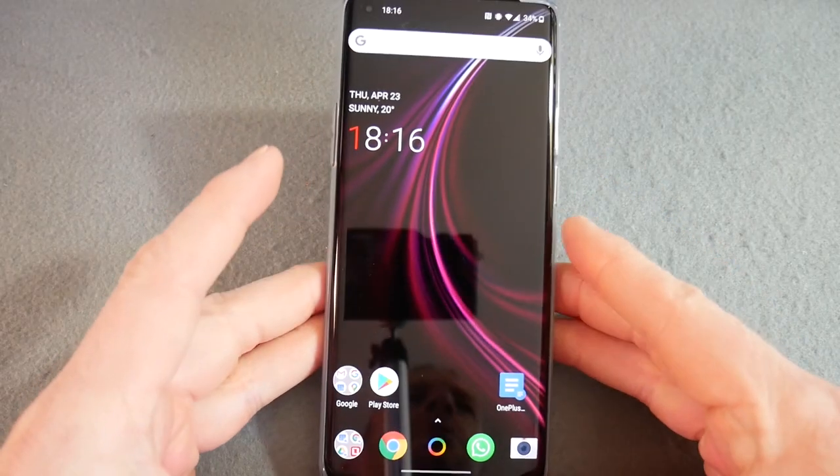I'm back — it's quarter past six, the day after what you just watched, so I've been using it all day at work. Let me finish off some of the other specs. The processor chipset is the Qualcomm Snapdragon 865, which I think is seven nanometer — an octa-core Kryo 585. The GPU is an Adreno 650. This one has 8GB of RAM — you can get it with 12GB. This one is 128GB of storage and you can get it with 256GB.